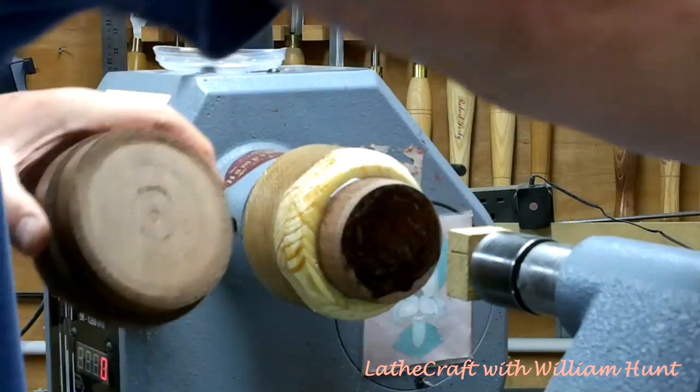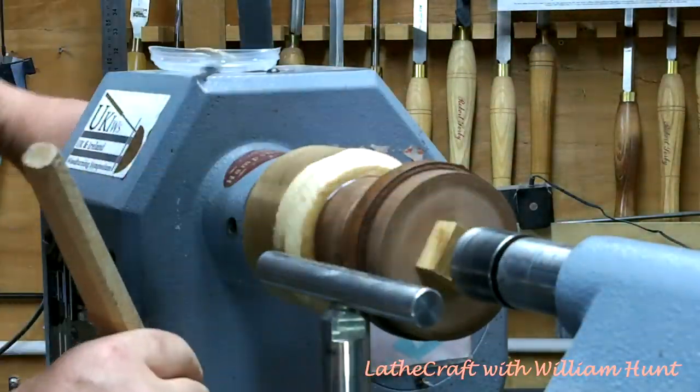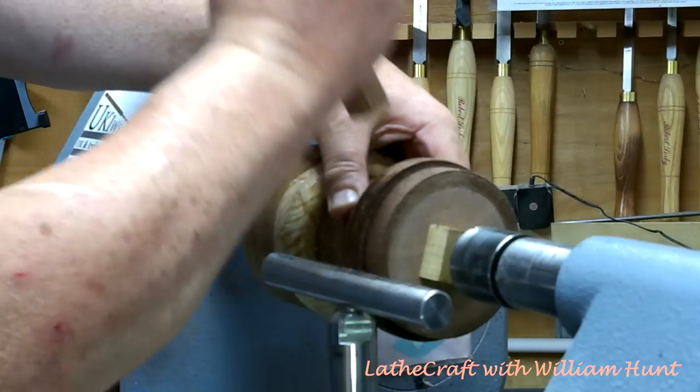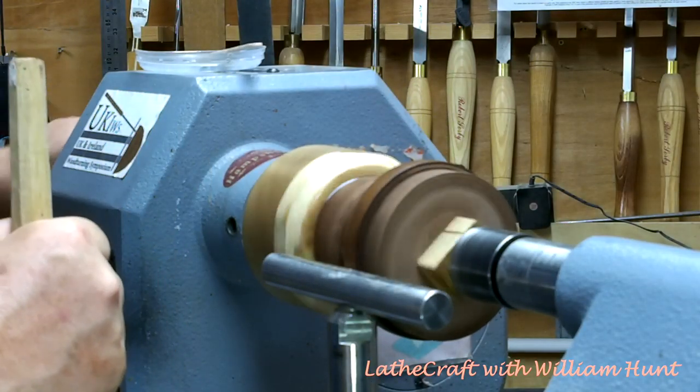I'm going to mount the lid on the glue block in exactly the same way. And once I've got it as centred up as accurately as I possibly can, I'm going to leave it overnight to cure.